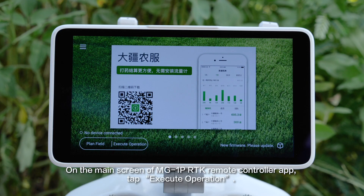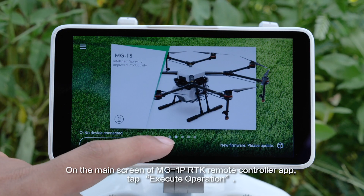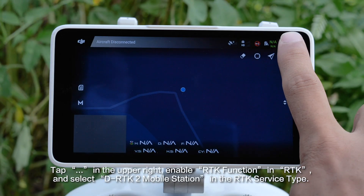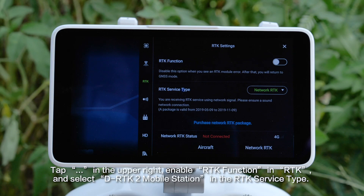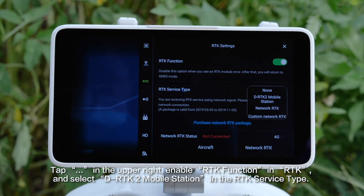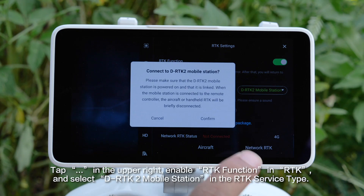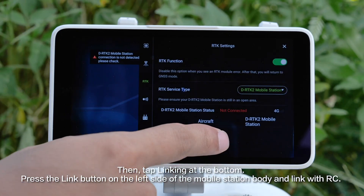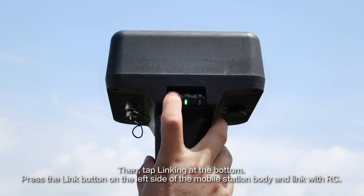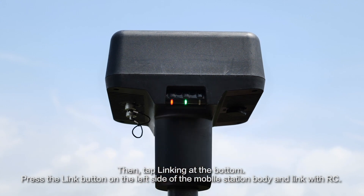On the main screen of the MG1P RTK Remote Controller app, tap Execute Operation. Tap Ellipses in the upper right, enable RTK Function in RTK settings, and select DRTK2 Mobile Station as the RTK service type. Then tap Linking at the bottom. Press the link button on the left side of the mobile station body to link with the RC.